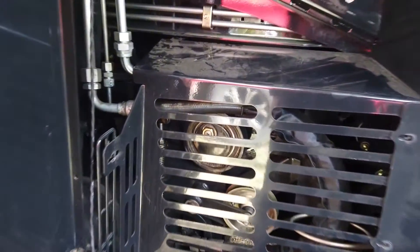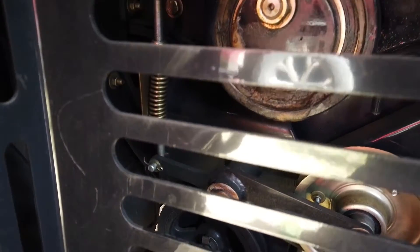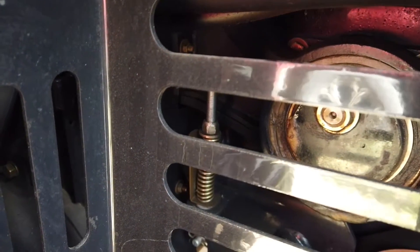The fan is controlled by varying the flow of oil to a hydraulic motor on the right side of the combine. This can be done manually; however, there are two additional options available depending upon the specification of the machine.